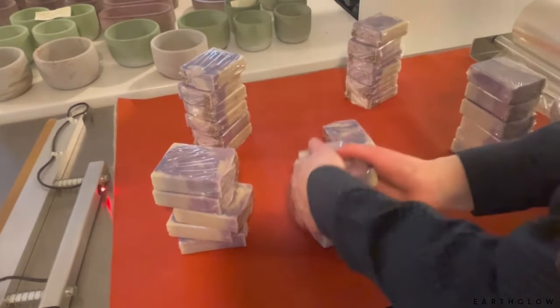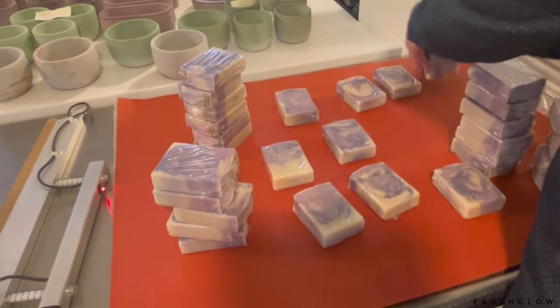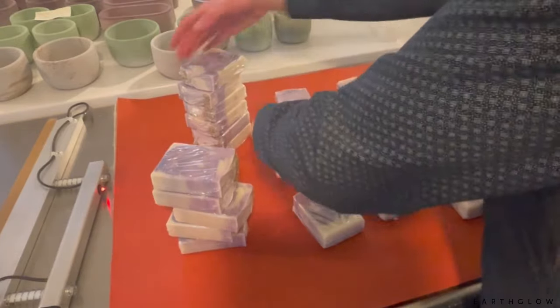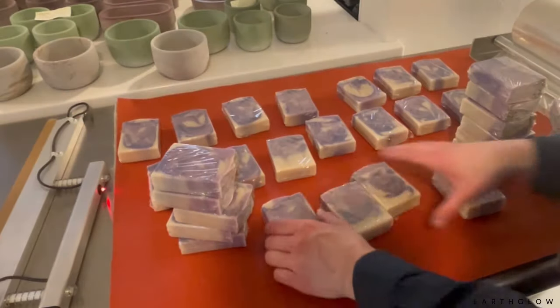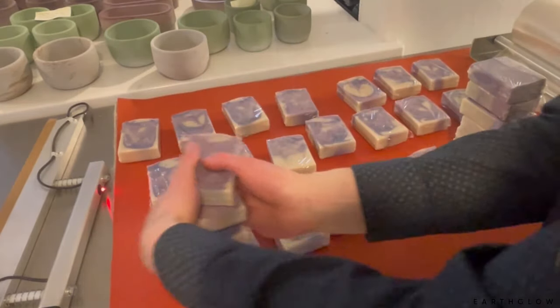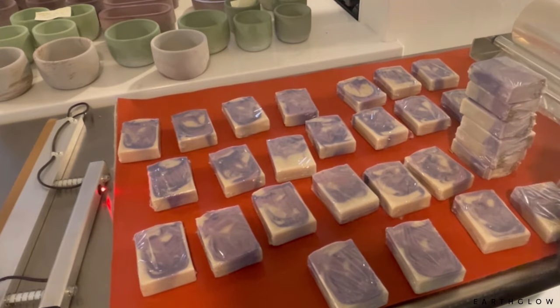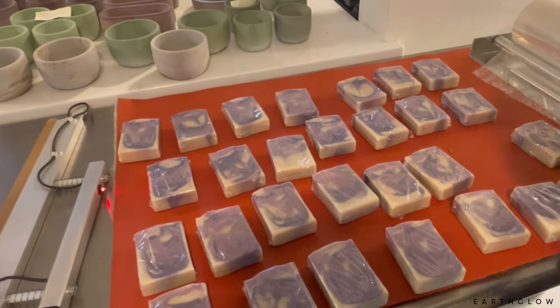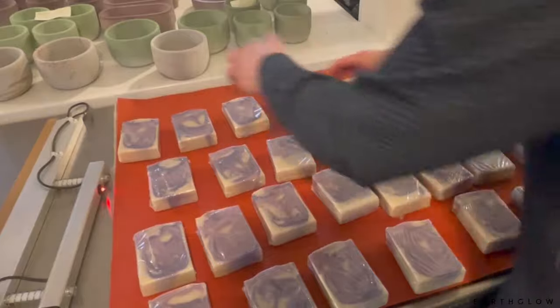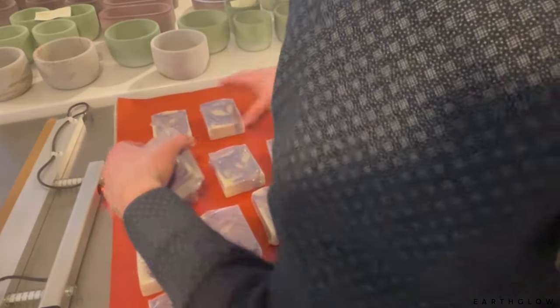I'll set all of these out now — you can see they're all generally looking pretty good. You could probably stop right here, but I like to take it one step further and try to get them just a little bit tighter. This involves holding the heat gun back at least a foot and putting it on a low setting. You can use a high setting but hold it back a bit more, because the whole trick is making sure the heat gun is far enough back that you don't just melt the shrink wrap and create holes.